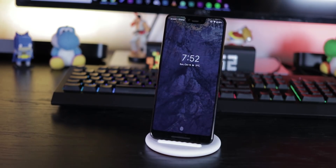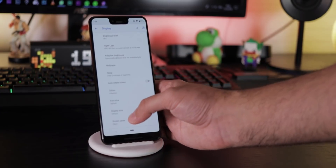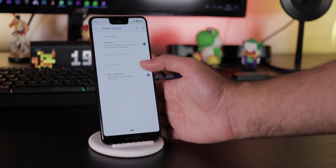Double tap to wake is automatically on after activating the ambient display. Go to Display, Ambient Display, and tap Always On for the always-on display.